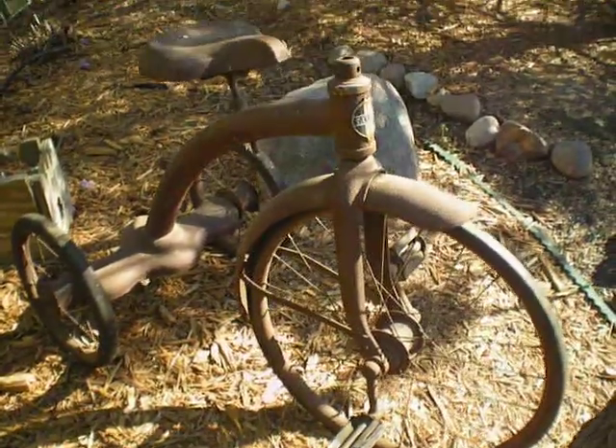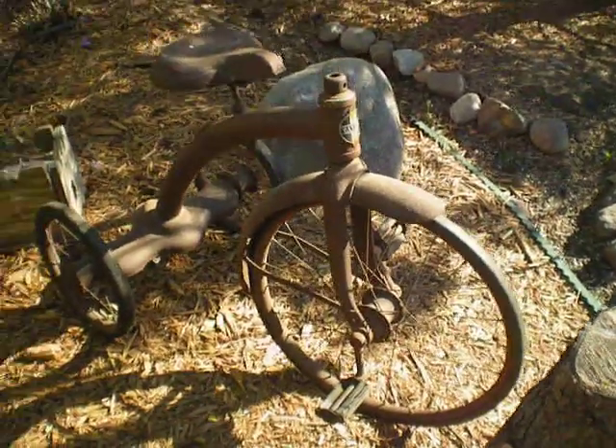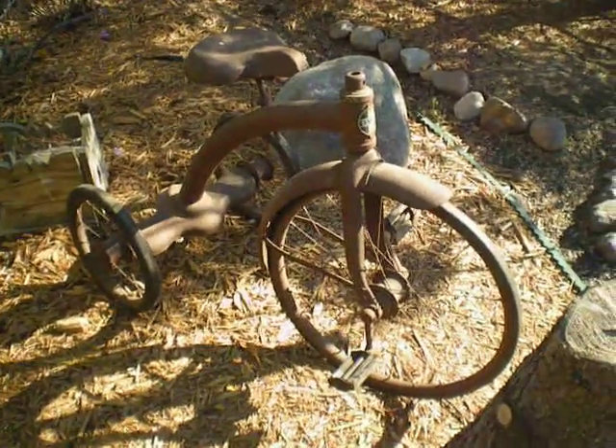But that would be my trike that I just recently got. And I like it. And I hope you like it and I hope you enjoyed the video.